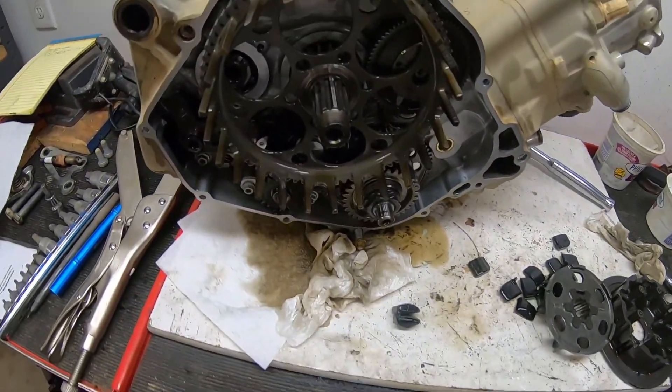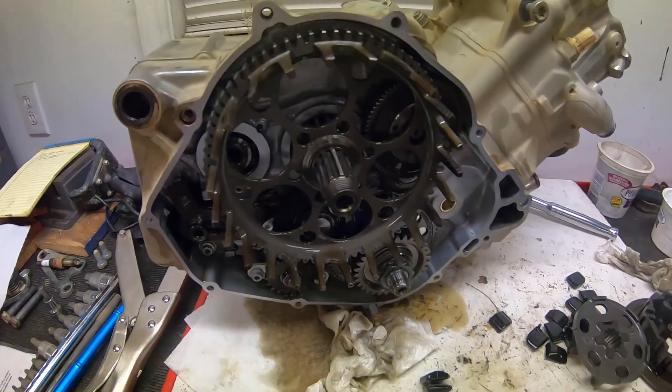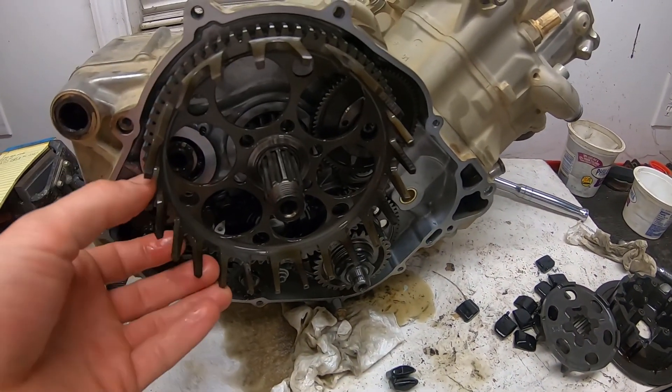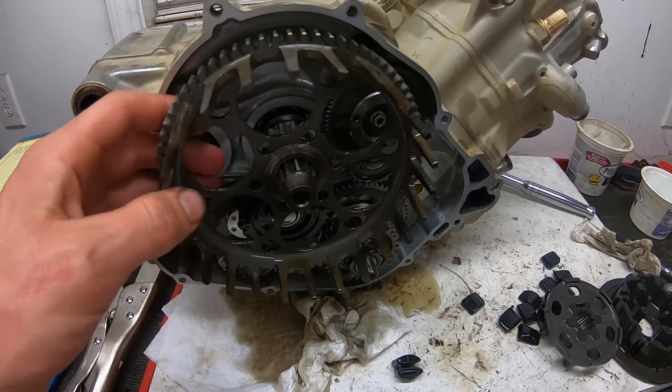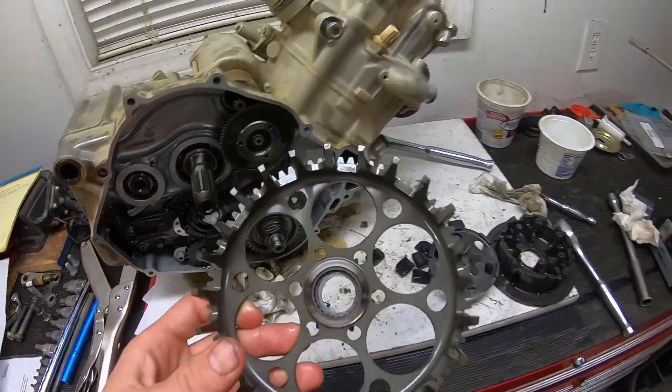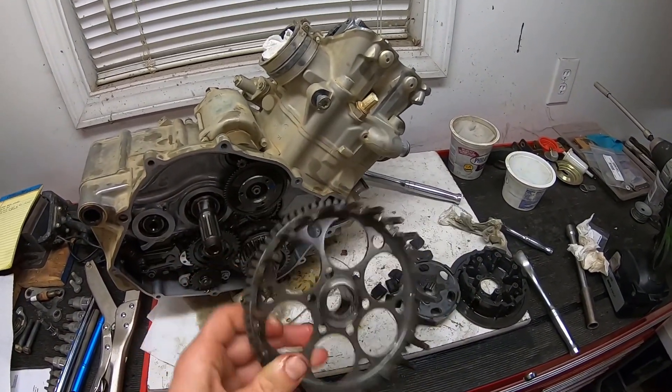But first — that is an absolutely beautiful piece of metal. I can't believe how light that outer basket is with all the load that it has to sustain. I mean, that's something else. Crazy.